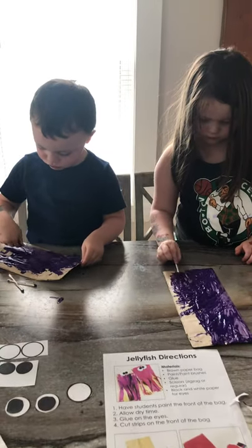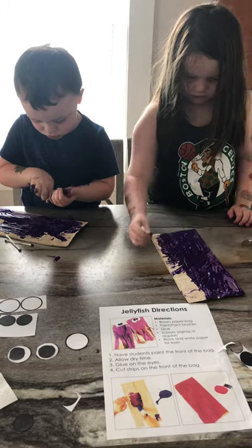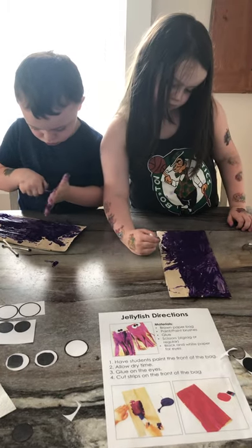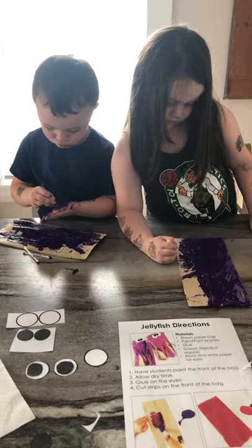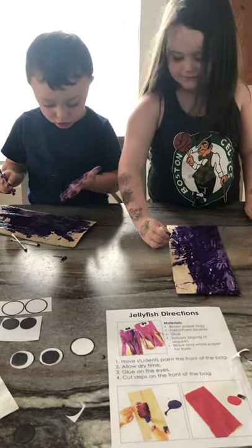I want to see everyone's finished products in the comments below — make sure you share with us. Have fun with this messy project. Aurora, Nolan, can you say bye to the friends at school? Bye! Thanks for joining. Until next time.